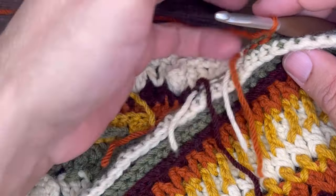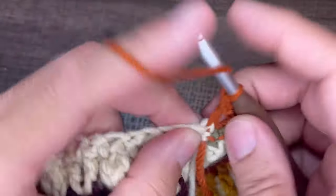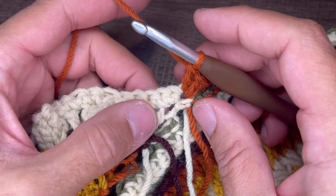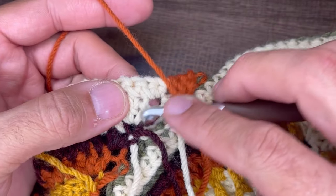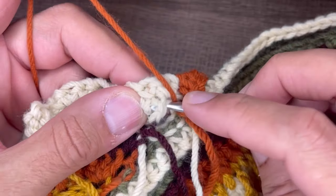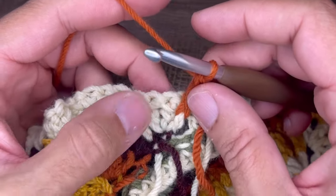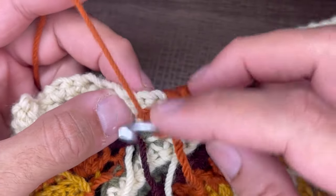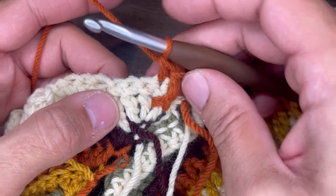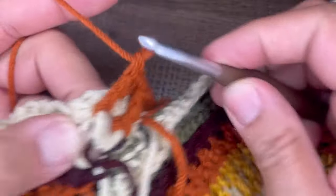Three double crochets into the very first stitch — one, two, and three. From here, we're going to insert an extended front post double crochet in the first stitch from row number nine. Yarn over, come down and around, draw a loop, draw a loop, yarn over, go through one, go through two, go through two. From here, insert a double crochet in the next stitch. And then in this third stitch here, insert the same stitch — an extended front post double crochet.